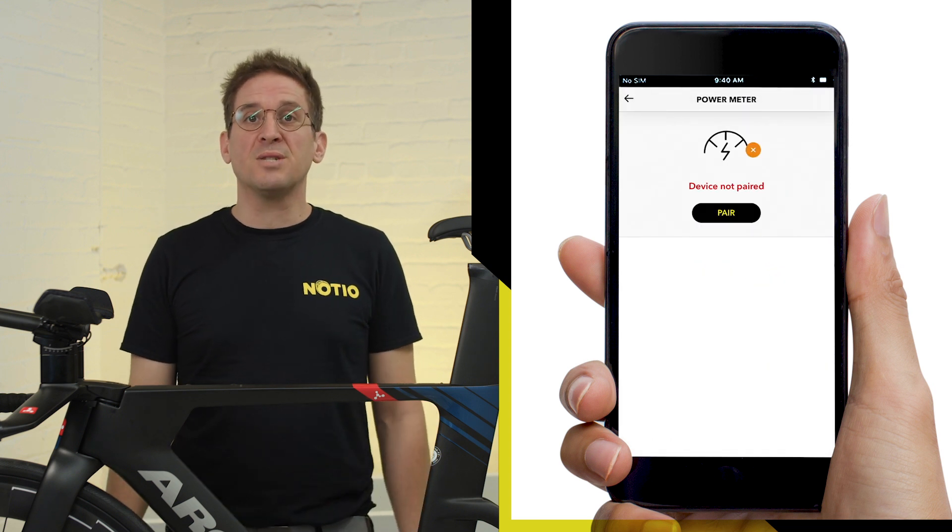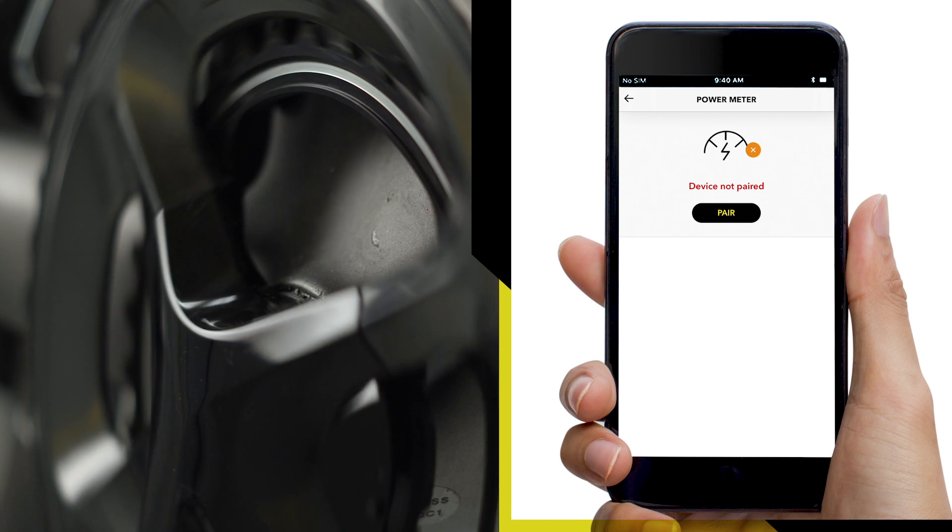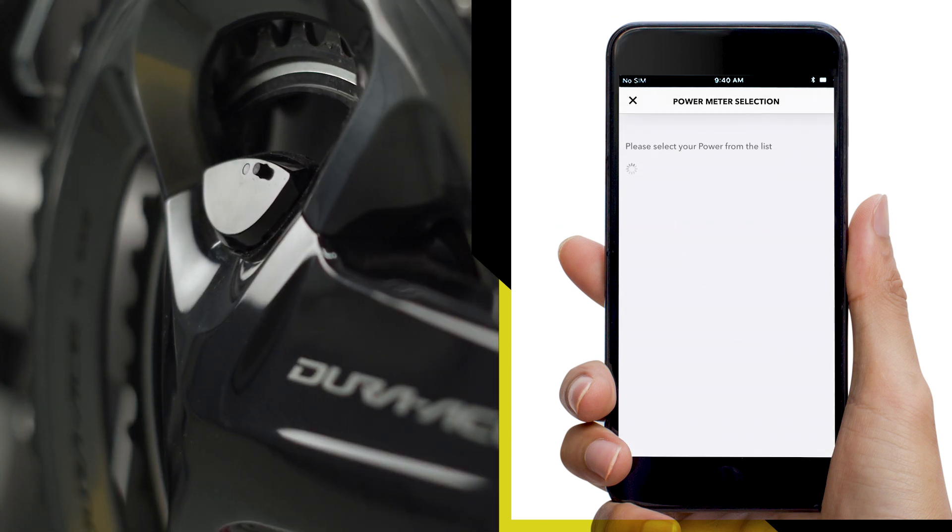Step 2: Pair your ANT+ power meter. You can proceed by waking your power meter and following the on-screen instructions.